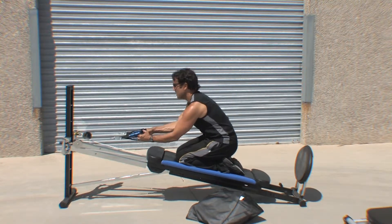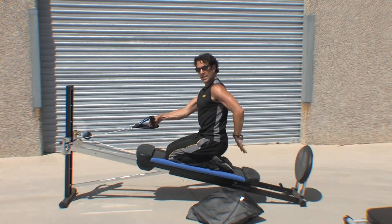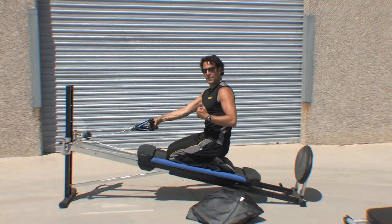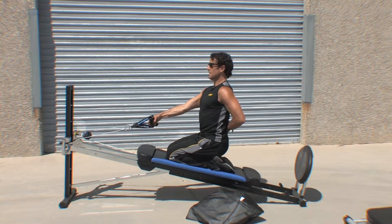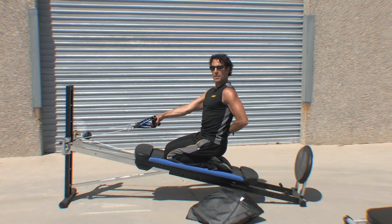And enjoy training through that spinal extension. It's really important that we train those extensors because we're doing a lot of flexion work, but these extensors to get our body upright and have beautiful posture is critical to healthy back and core training. Enjoy and take care.